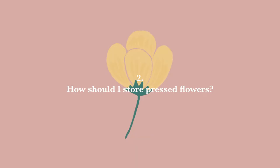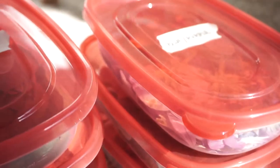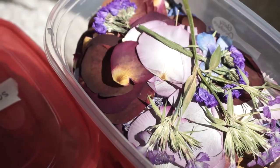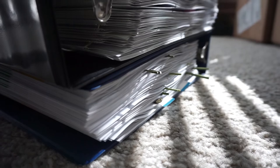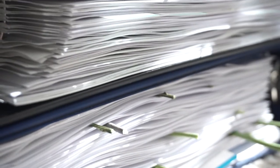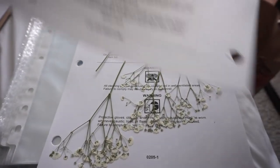The next question is how to store pressed flowers. There are two ways that I store my pressed flowers. For really small ones and ones that I use frequently for my floating frames, I store them in airtight Tupperware and I put two packets of silica beads in there so that it absorbs any extra moisture. The second way is for my larger ones and kind of as my archive — and that is by using binders and sheet protectors.